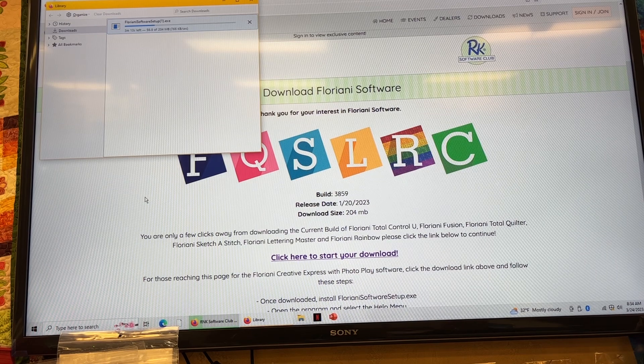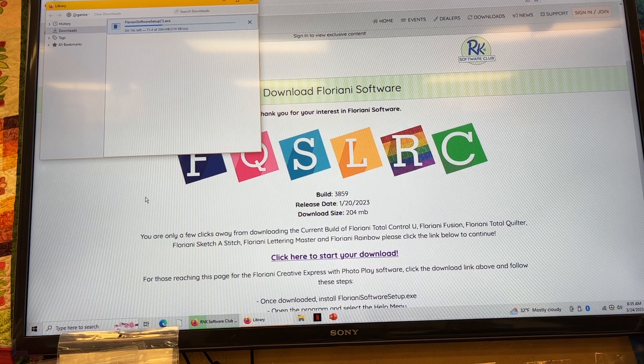I used to use a software by Bernina called Art Design, and this one is very similar. I just tested it out this morning and I'm very happy with it — and the price is wonderful. The whole idea is this is like a drug dealer: they're giving you a little sample of their software and they want you to buy their full-blown software.